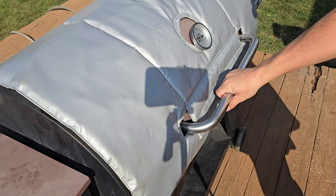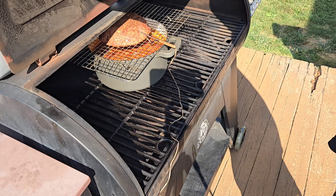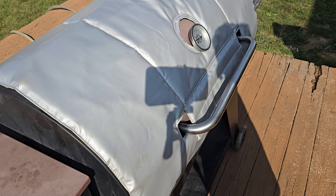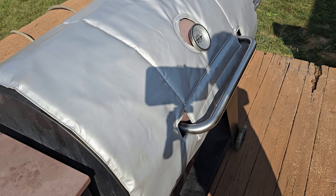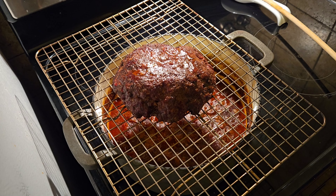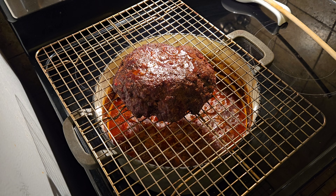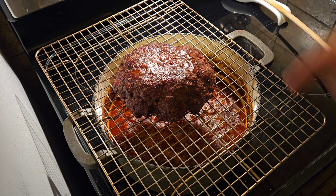It's been about an hour and the meat is cooking along. Now we need to crank up the grill to 350 and get the internal temperature of that beef up to 150. The meat has reached an internal temperature of 150, so now I'm going to break apart the ground beef and mix it back into the chili.